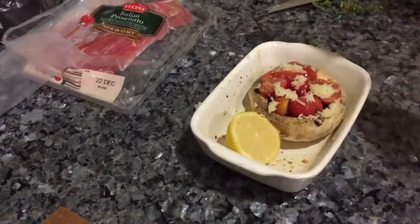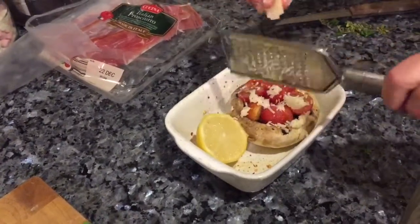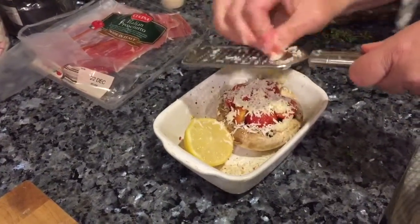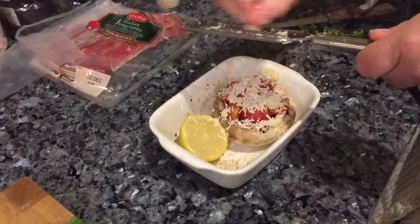And now parmesan — let's add that on top of my mushrooms. Just 10 grams but it goes an awful long way. I'll be serving this with some steamed vegetables and peas. I absolutely love peas.